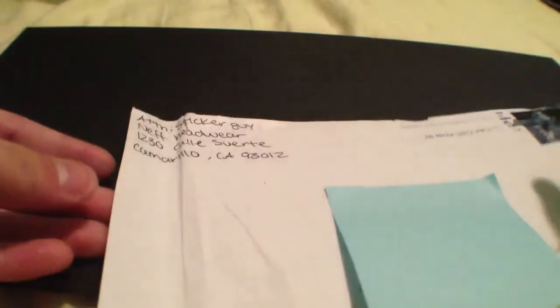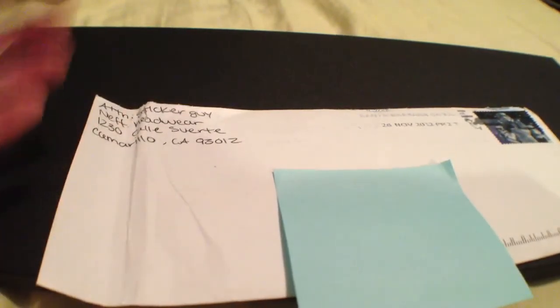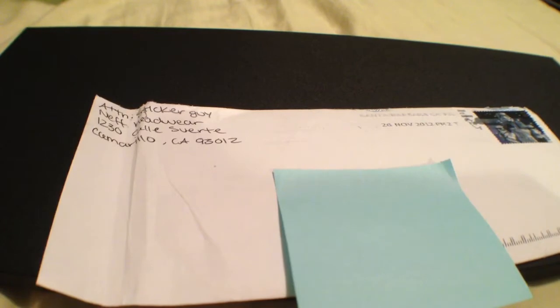Hey guys, today's free sticker video is from Neff. This was a self-addressed stamped envelope, which means I had to send my own envelope with postage stamped, and they sent it back. If you guys need more information about SASE, just message me or you can just Google it.